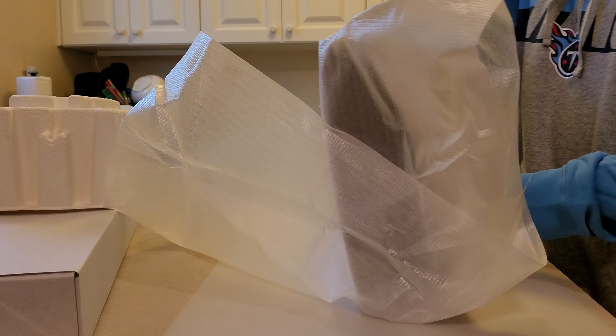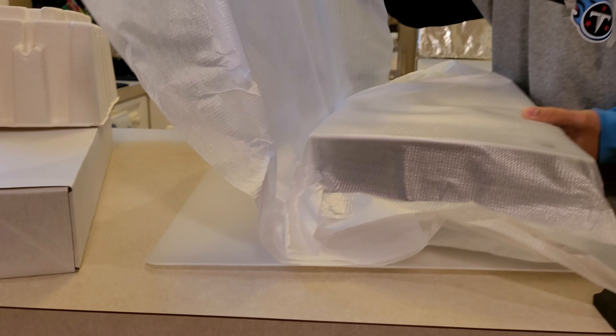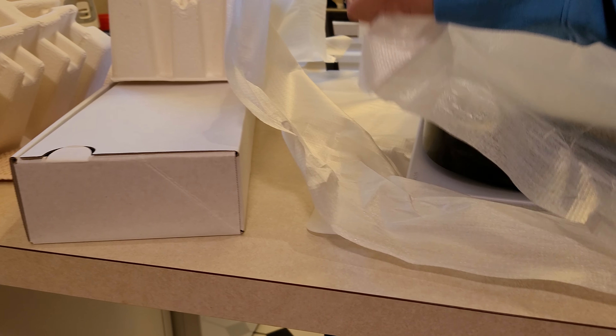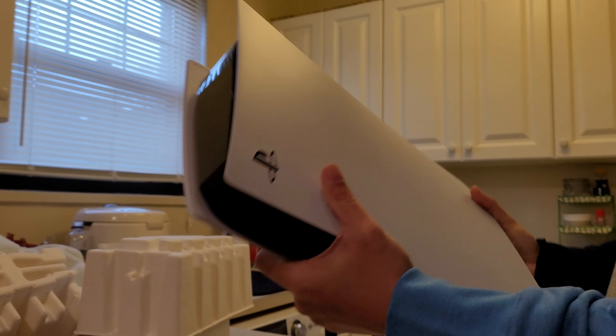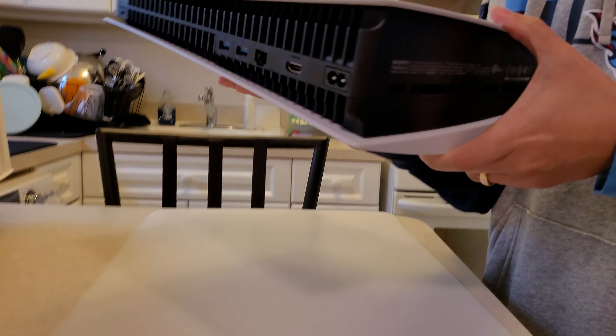The Xbox Series X packaging was done a little bit better — it felt like a little package, it felt like Christmas. This looks more like, hey, let's slap this all together and throw something on top of it and put it in a box. But this right here looks like Next Gen — this screams Next Generation. Like this looks like a piece of slab out of the future.